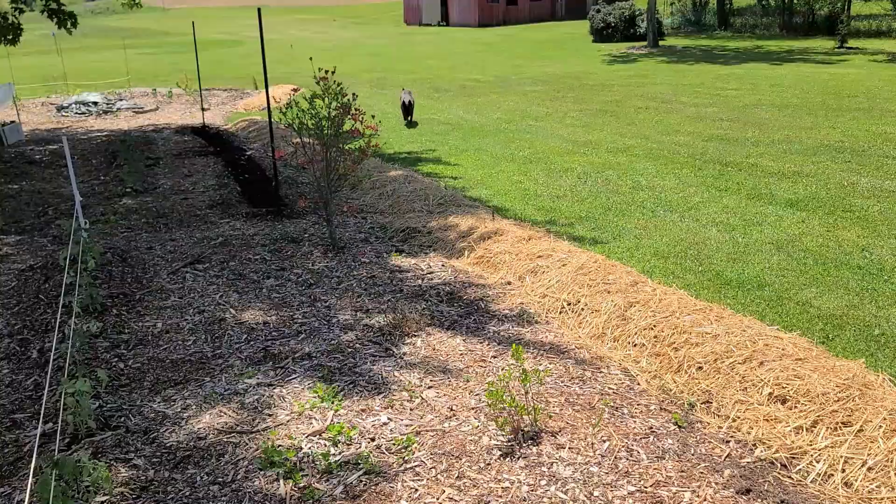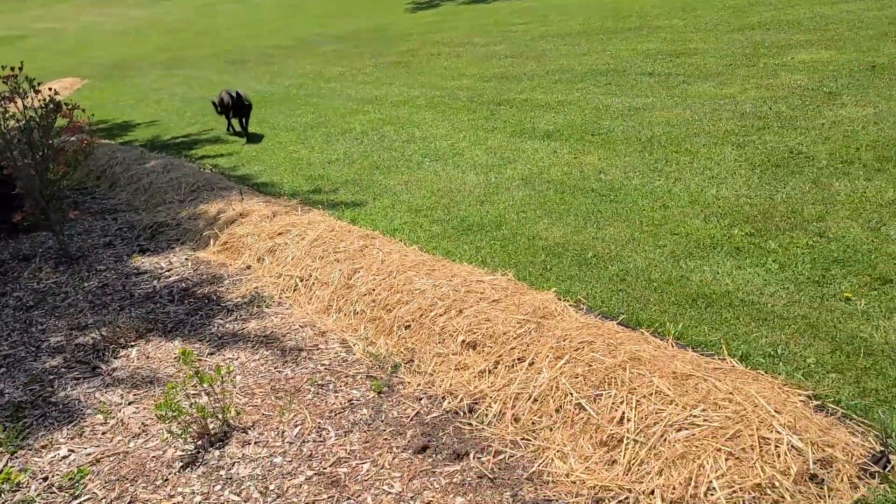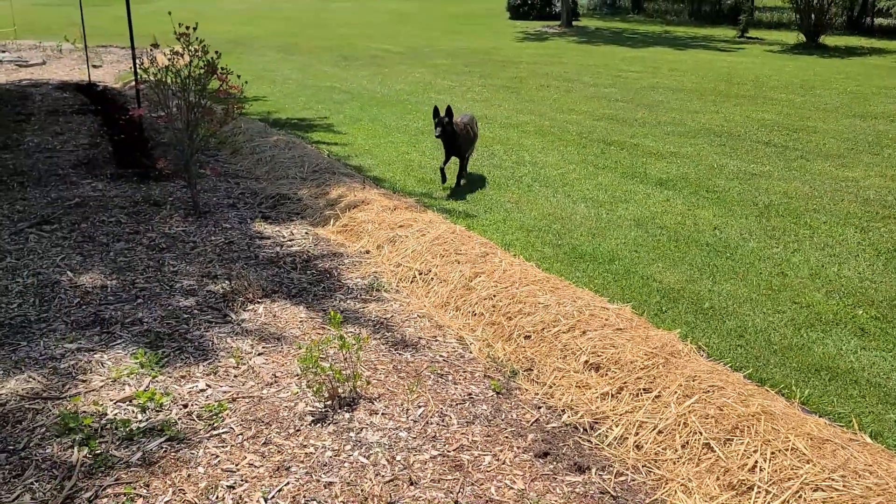Don't you step on my potatoes, go around, go around. Come on, you don't need to be hunting in my potatoes. All right, you do you.